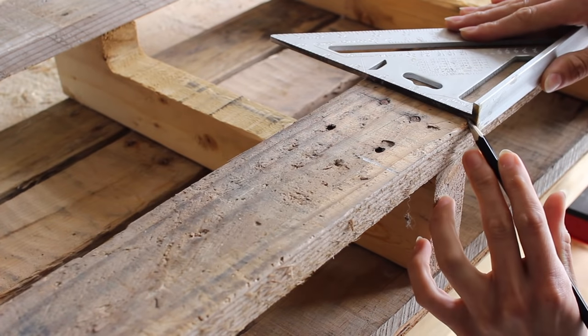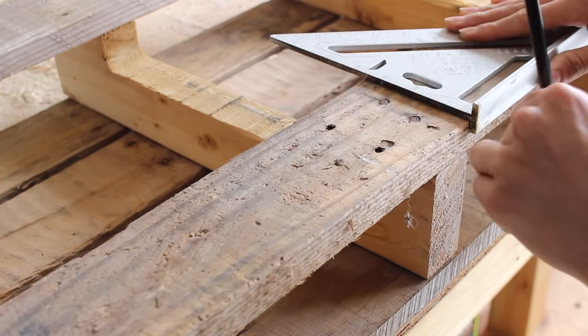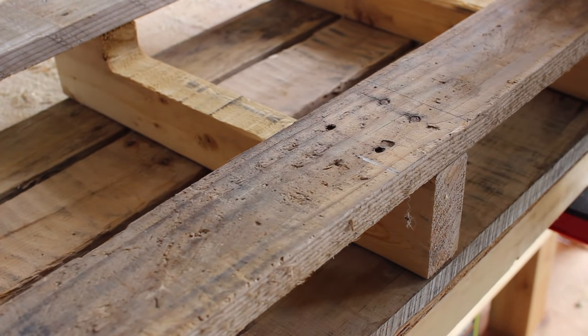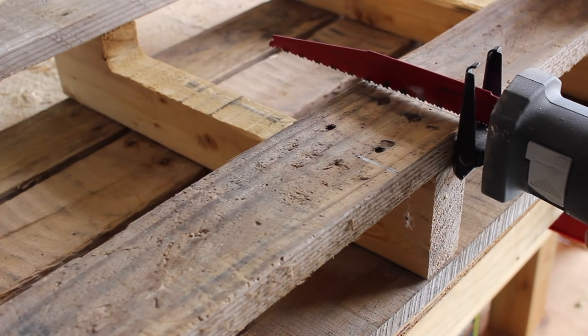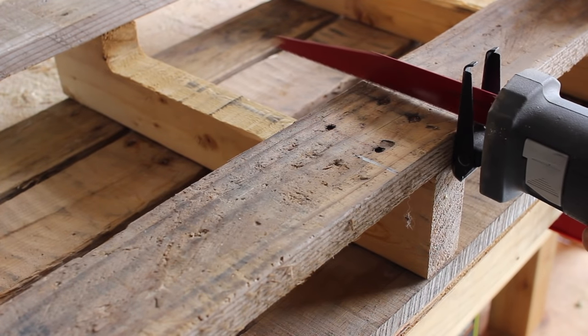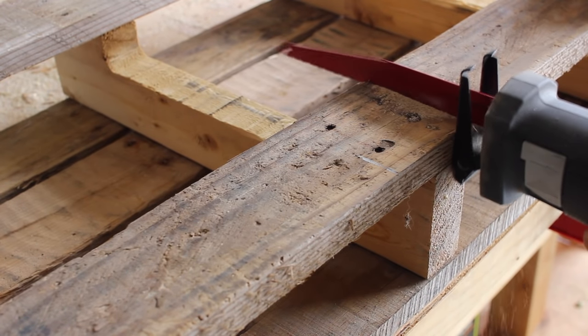We are going to be splitting this to function for two different things. I used my speed square to mark a line so I didn't hit that middle beam of the pallet, and I cut that top piece of pallet wood in half and removed it completely because we're going to repurpose those two pieces to be something else in this holder.